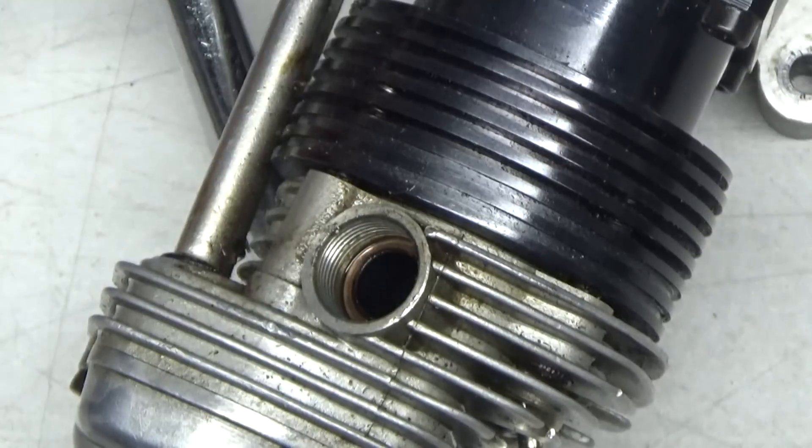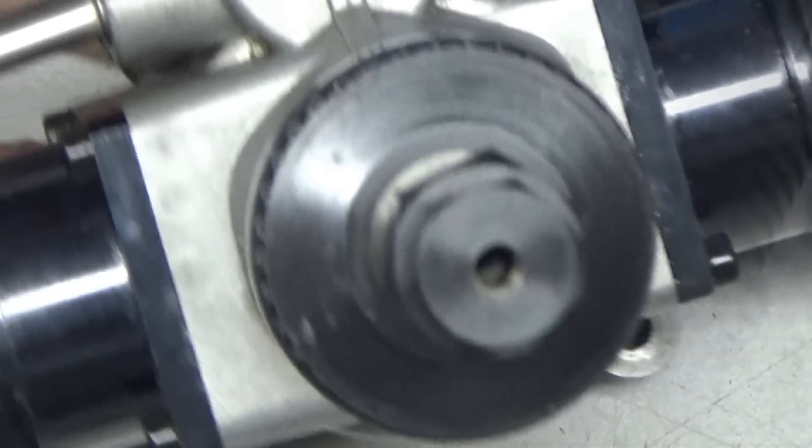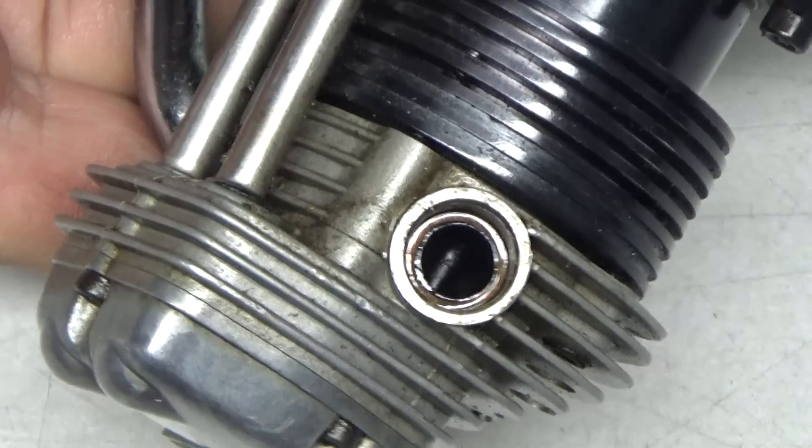I want to look and see what kind of exhaust valve stem residue I've got on here. I'm doing this without my magnifier so let me put that on. These stems don't look too bad.